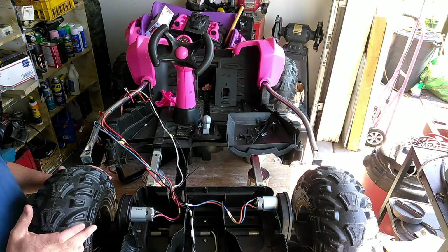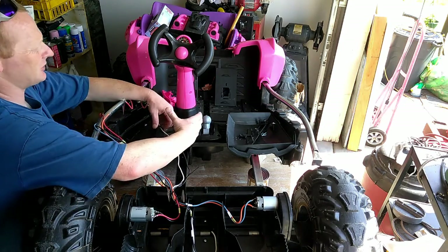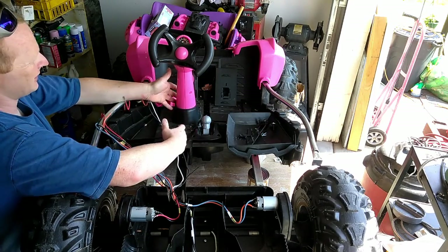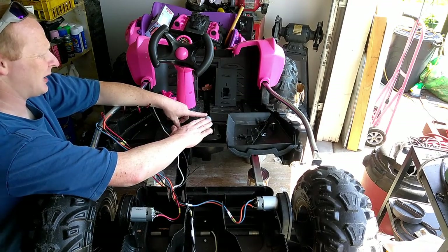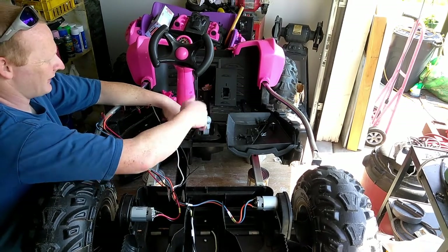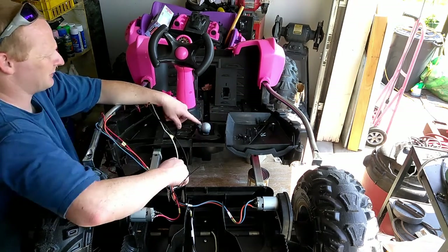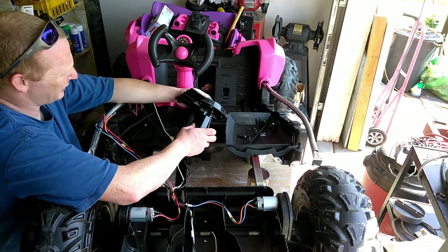This is where we're at. This is kind of a stock shifter. Imagine this is a two-kid cart — one kid here with their leg on each side. So this sits right under the kid's knee, or if they're a little bigger, right on their thigh. It just jams into their leg.